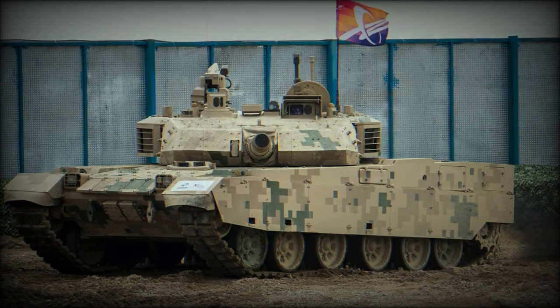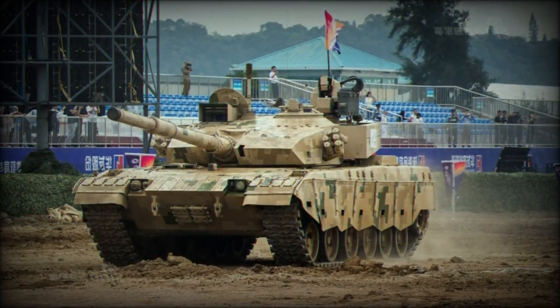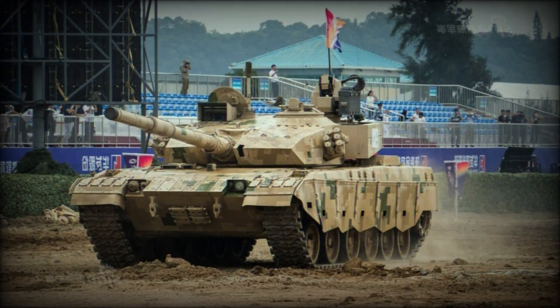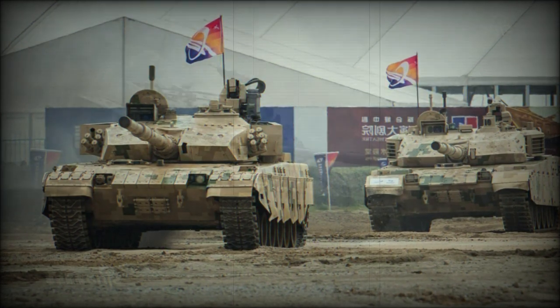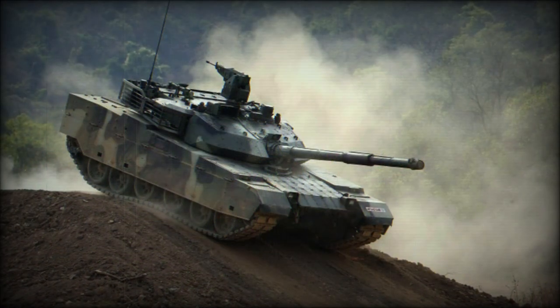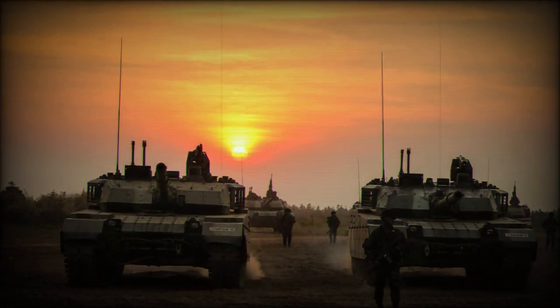The VT-4 also shows some Western influence in its design. This Chinese tank has a low silhouette, which is a key T-72 feature. The hull and turret of the VT-4 are of welded steel construction with a layer of composite armor over the front arc. There are also modular add-on explosive reactive armor blocks, and the turret has wedge-shaped armor.